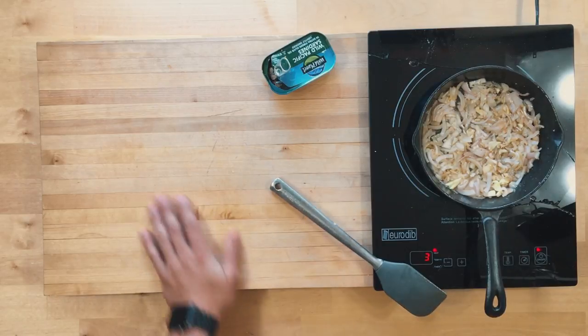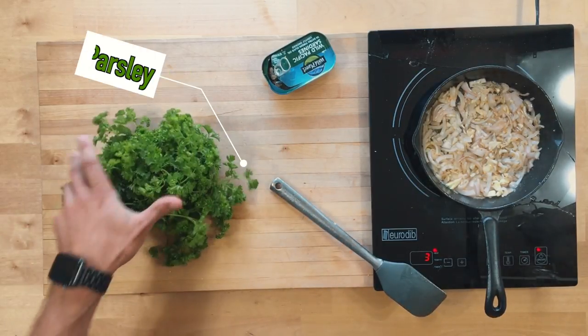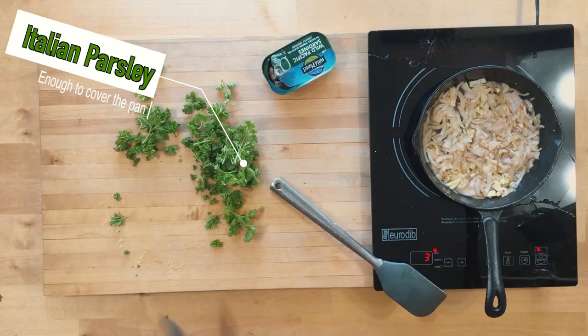We're also throwing on a bunch of organic fresh Italian parsley. Exact measurements don't matter here — just get enough that it covers the pan.